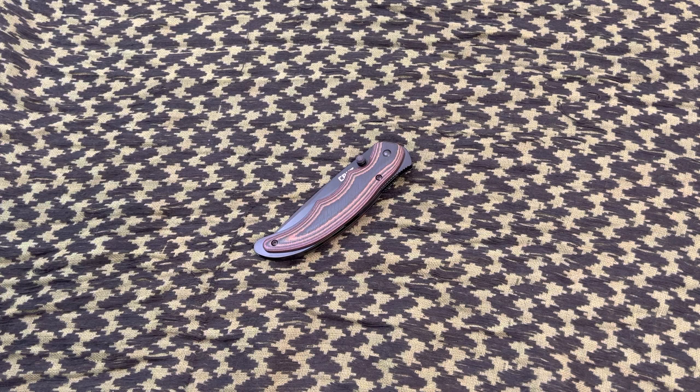I picked up this knife just recently and wanted to talk about it real quick. It's a pretty interesting knife from Columbia River Knife and Tool. I like their products and overall this knife I like for the most part, but it's not my favorite in their inventory — altogether though it's a good knife. This is called the CRKT Endorser.